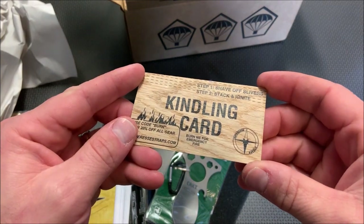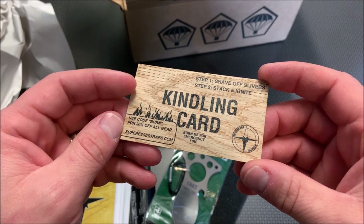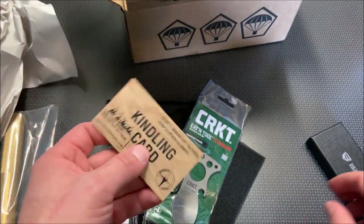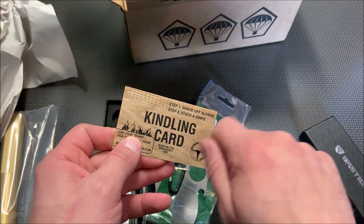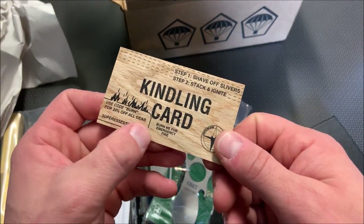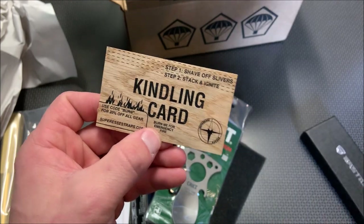And this looks like a kindling card — how cool is that? It looks like you can actually scrape with your new knife off of this card. It's the Portamora survival kit, and it says 'burn me for emergencies.' That is pretty slick.